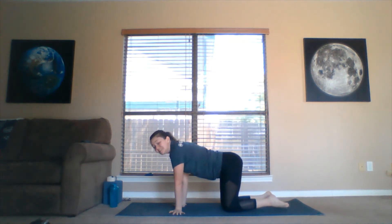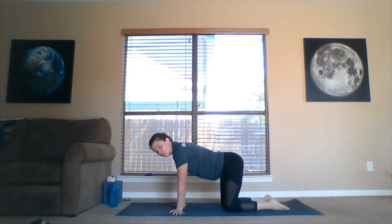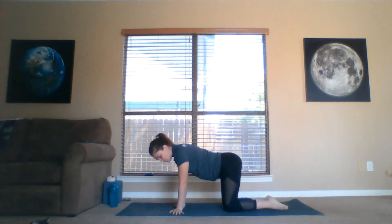Now we're going to point our fingertips out to the long edges of the mat, so the palms are going to be facing away from each other. The heel of the palm is still right beneath the shoulder. We're going to sway a little bit side to side this time — not far, not fast. One more time, side to side. Come back to neutral.